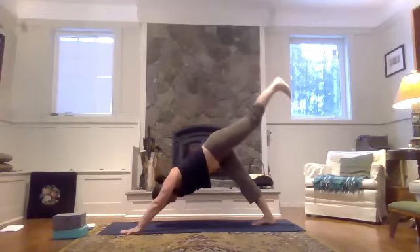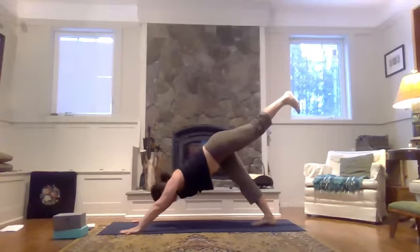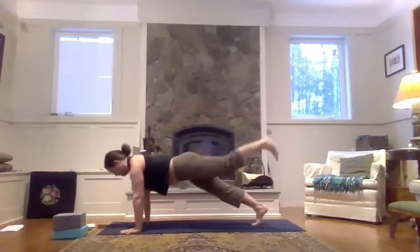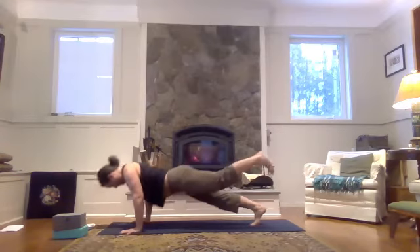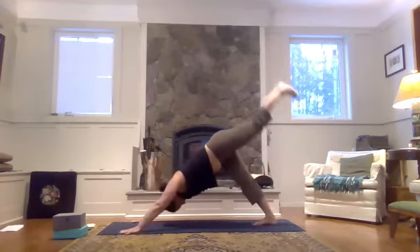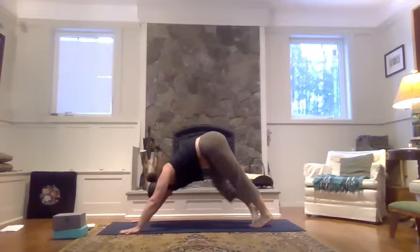Inhale, left heel extends. Even your hips. Drawing the shoulders forward, coming to a high plank pose with the left foot up or the left foot down. Exhale, lower halfway or all the way down. Squeeze the elbows into the ribs. Inhale, plank pose. Exhale back — downward facing dog. Drawing the left foot down onto the mat.